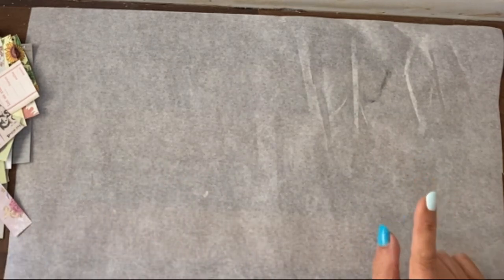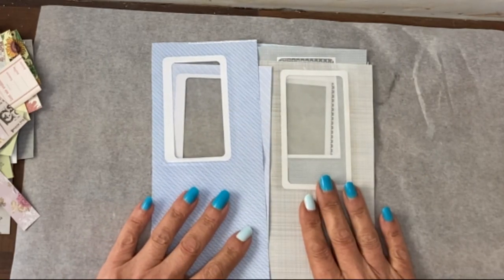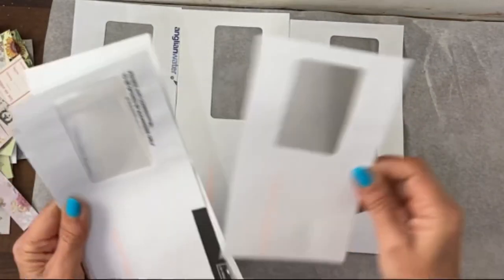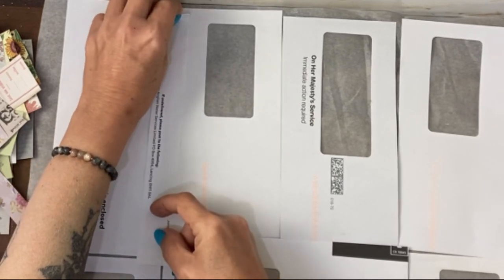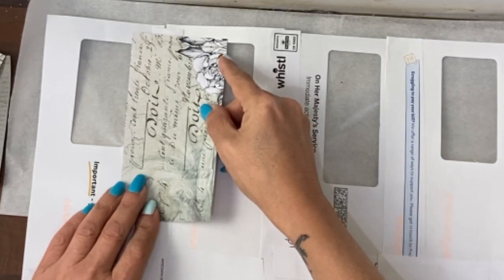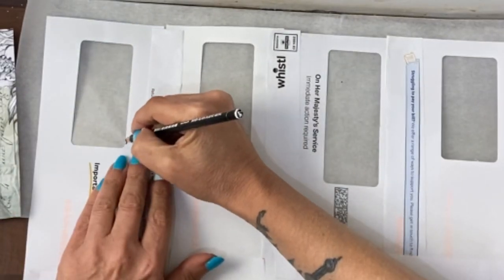Today we're going to make a window master board from old junk mail envelopes. I've trimmed them all up so that they're single-sided only - I kept the reverse for something else in a different video. To join them together easily, use the strips cut away from the envelopes as joins. Glue down those strips and push everything together so it's one big piece. There are two ways to leave the window clear: one is to cut the paper around the window just going slightly over, which is the quick way.